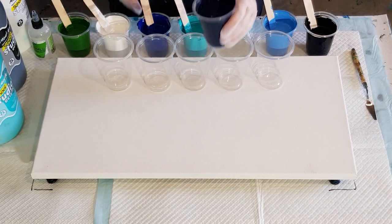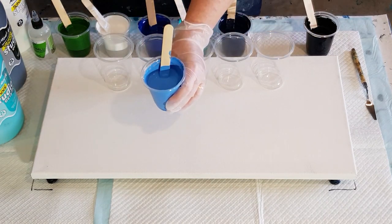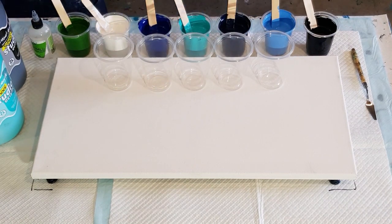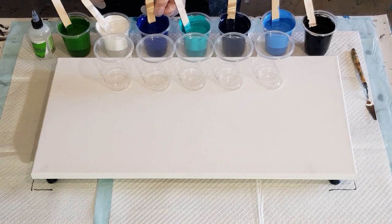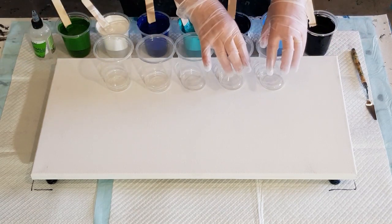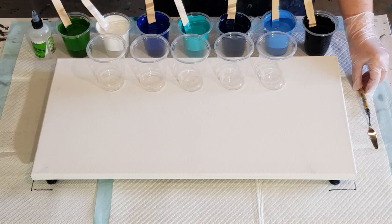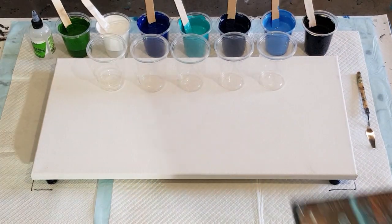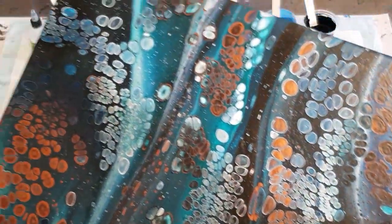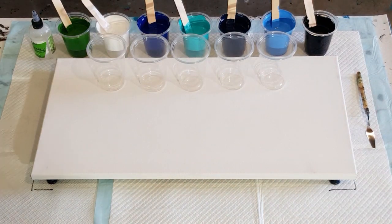I used my phthalo blue with a touch of black to make a dark navy blue — that's the normal phthalo blue and that's the one with the touch of black to make navy. Then I added white to my phthalo blue and got a light blue. So I made three different blues from the phthalo blue, and then I've got the black, the white, and the sap green. I'm going to do a five flip cup pour. I haven't tried these paints before, but I have tried just the white with the global paints to see if it would stop my global color from splitting, and yes, it worked beautifully.